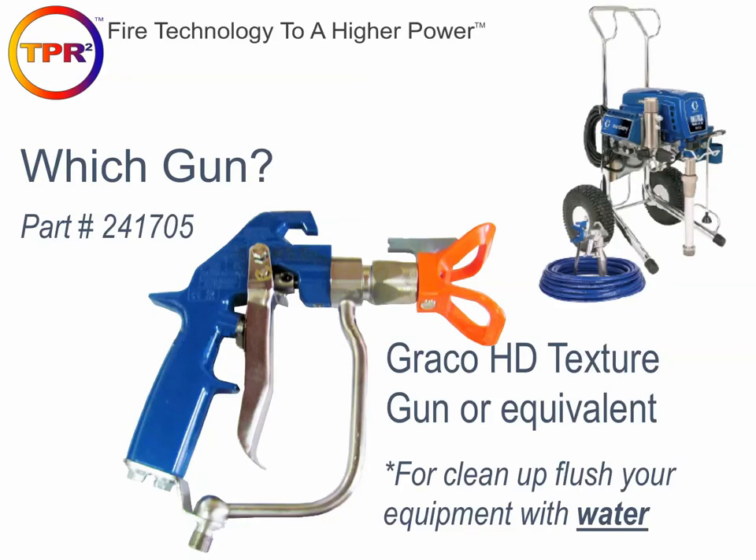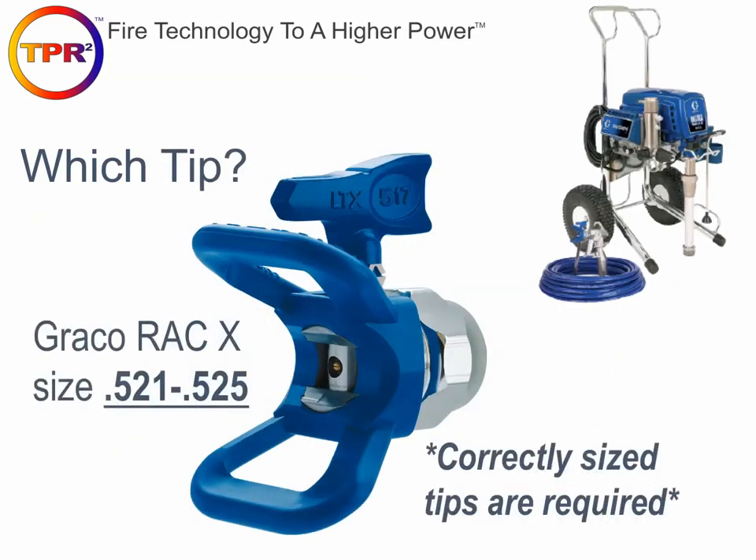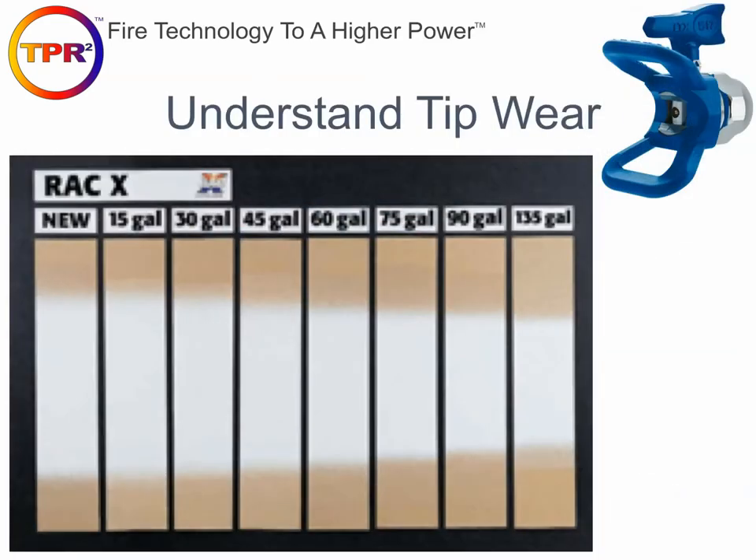Cleanup is pretty simple — just flush your equipment with water. If you've been in the spray foam business for any length of time, you probably don't use water on any of your spray foam equipment. That's not the case with our products. It's a water-based coating, so you can flush your system with water. We recommend you do not use solvents or anything more aggressive or caustic than plain water. The recommended tip is the Graco RAC X 521 to 525, which is a slightly larger tip than comes standard, allowing larger materials to flow through more freely and reducing clogging.